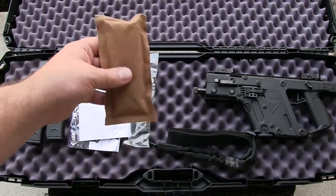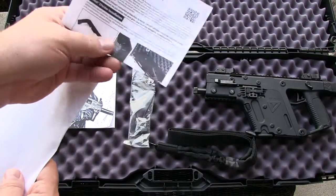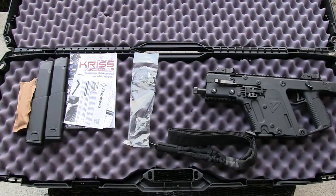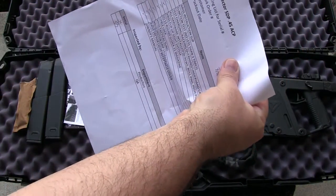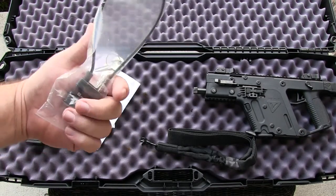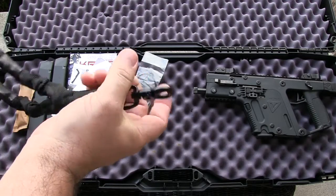So as far as what you get — you get some pop rock candy, just kidding. If any kids are watching, don't eat the candy. You get the Kriss Vector owner's manual of course, and the case also had some little plastic inserts to divide and customize the case a little bit. It also came with a checklist to make sure they put all the goodies in the case, and a cable lock, which if you watch the channel you know I never use — I usually just give those to anyone who wants them.